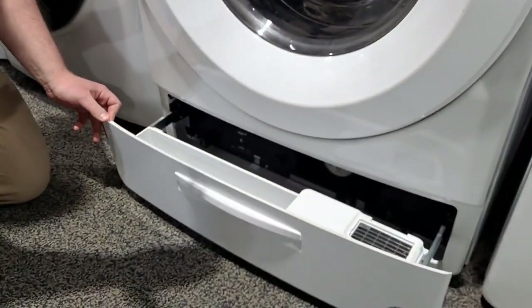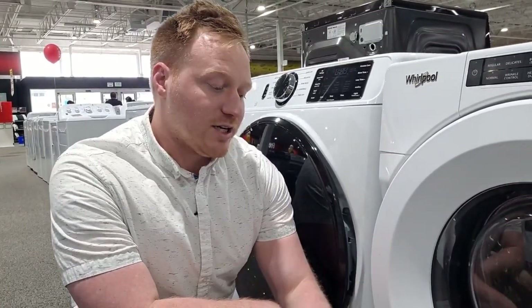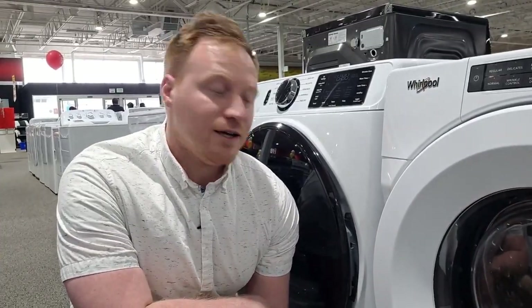The problem with this Whirlpool option is just that it has the lowest capacity at about 33 ounces, so you're going to have to refill it more often. Also it is positioned down low, so it's a little bit more of a hassle to get it loaded.